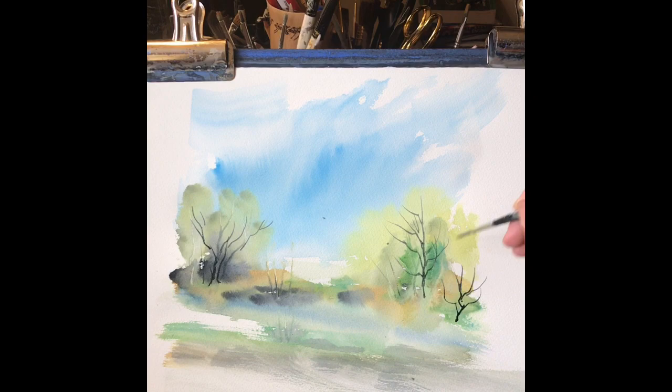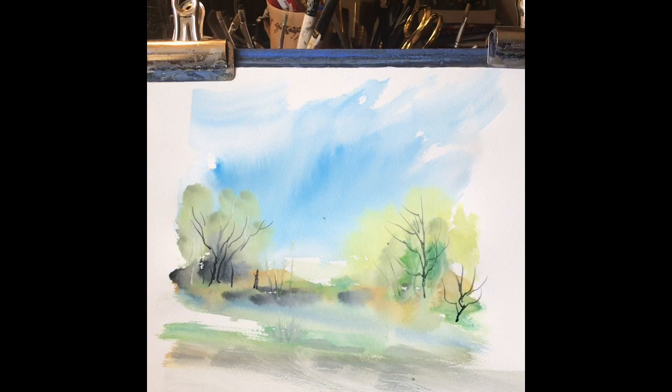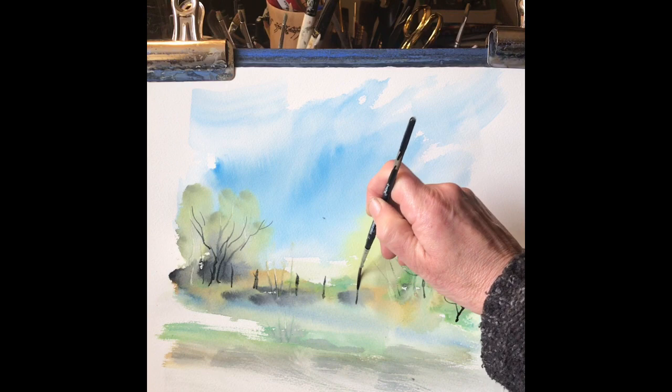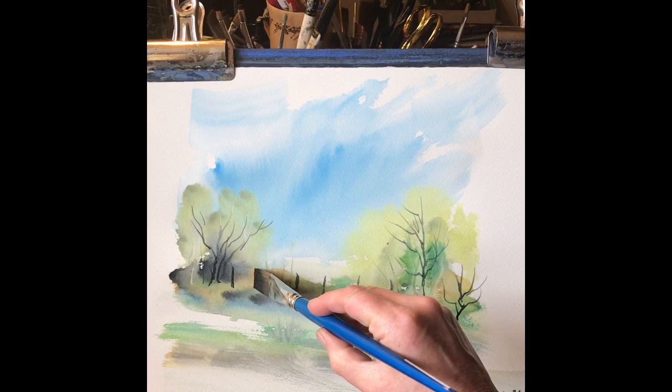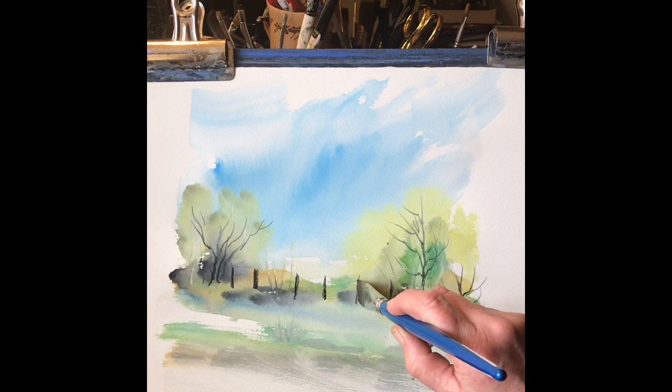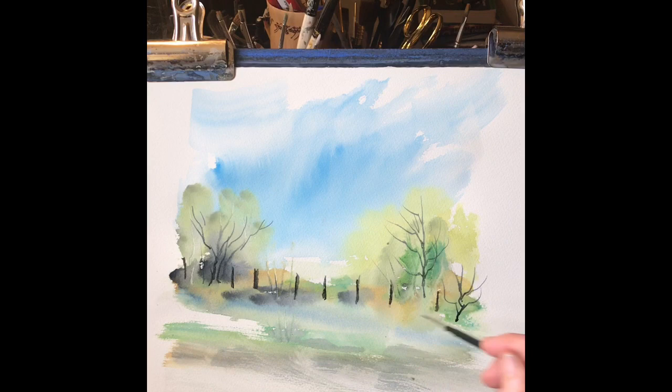With a rigger brush, just going to put in a few branches here and there. I'm using Payne's grey there for the branches. Just a little fence - I should have just left that as a couple of fence posts but I think I got a bit carried away, so we now have a fence across the whole sketch. The rigger paint wasn't quite thick enough so I'm just going to strengthen it up a little bit with a flat brush and a thicker mixture of Payne's grey, and put the wire across the fence.